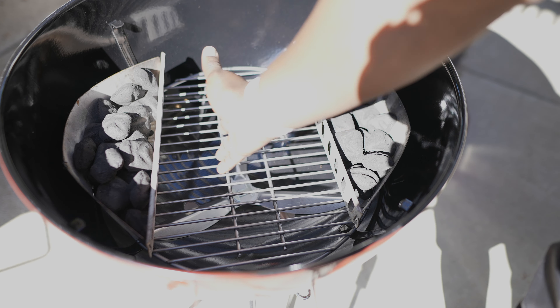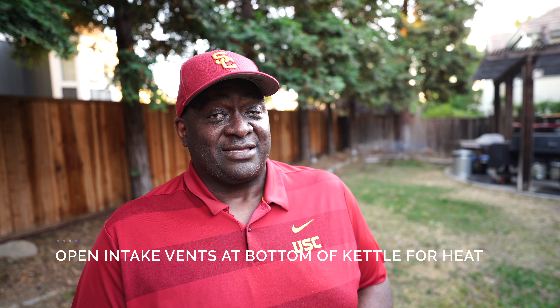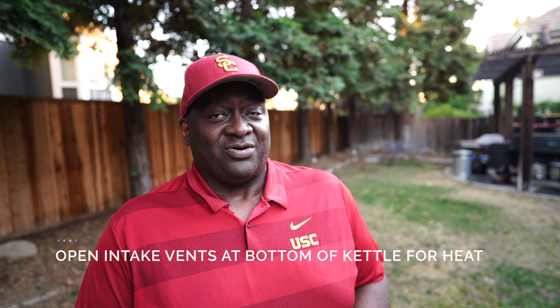The next thing you want to do is make sure your grill comes up to temperature before you put your food on. Put the lid back on and open the vents. If you're using a kettle, that's going to be at the bottom of your grill — slide that lever open and get those vents open so that oxygen is coming into your grill. That's what generates the heat.